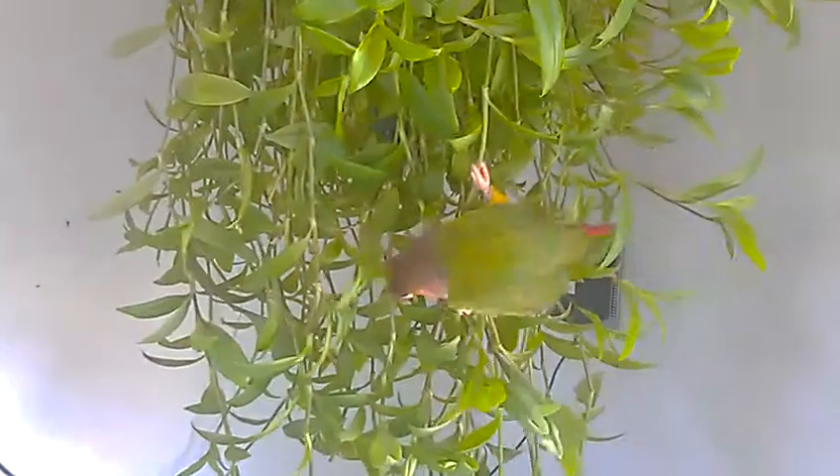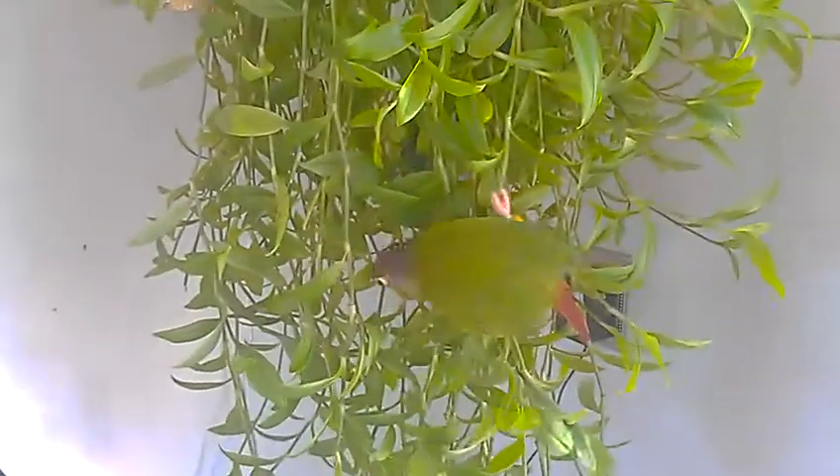Jungle bird Charlie climbing mummy's plant. This plant is safe for conures — it's called the wandering Jew, and it is safe. You don't let them just eat it all the time, but it's not toxic to them to play in it and bite it and stuff. If you fall, you're gonna fall in the doggies' water dish!